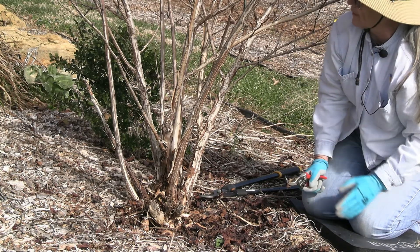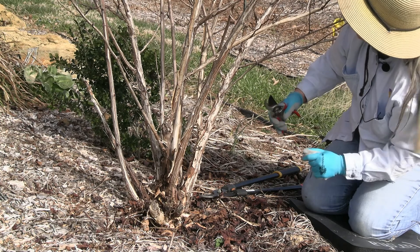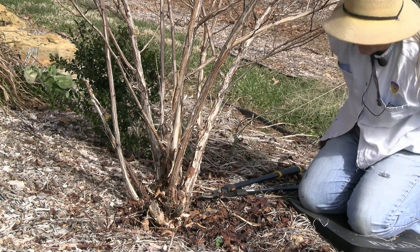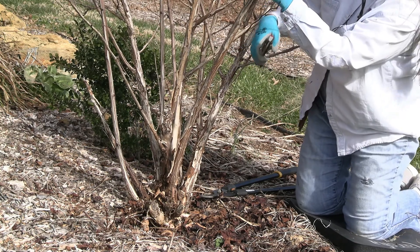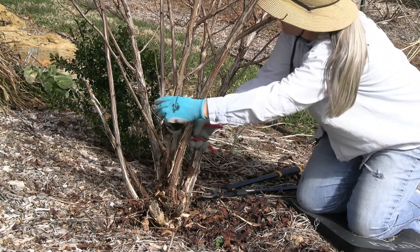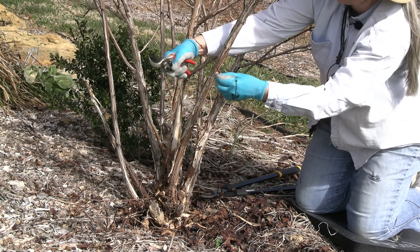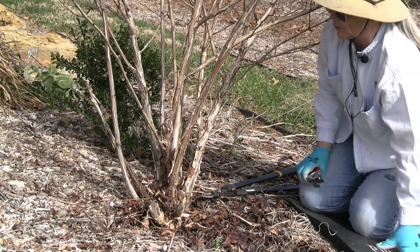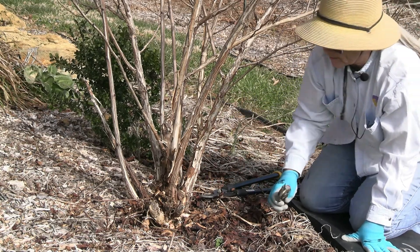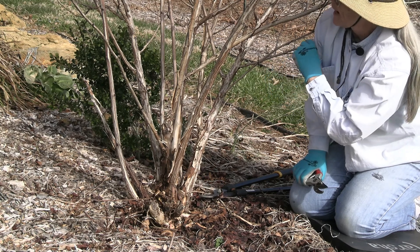Now what I'm concerned about is taking off things that are going to restrict airflow and sunlight. This one wants to go up towards the center; this one is definitely coming up through the center and crossing — so we'll take that one off. We'll take off some of these little ones down low. Anything that's dead, diseased, or damaged you can take off any time of year. This reduction type pruning where you take out a couple of major stems — I would say I pruned this one pretty hard last year, so I don't have any major stems to take out. This is more pruning to increase airflow and sunshine into the center.